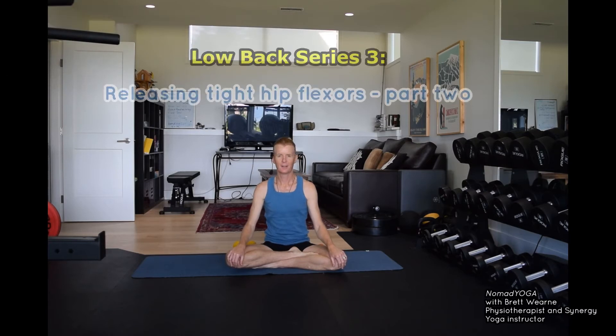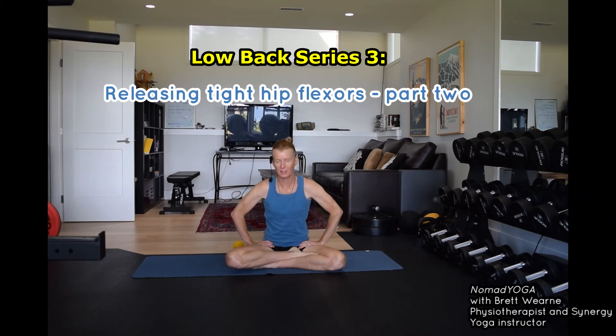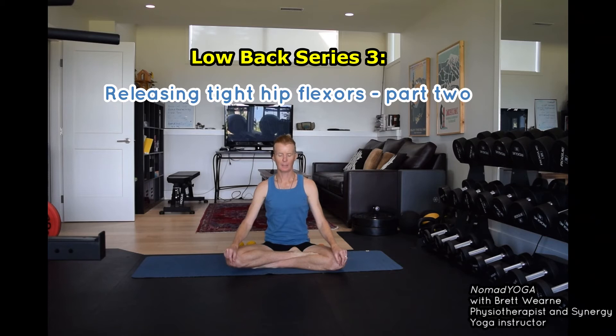Hi guys, this is a continuation of the series where we're looking at ways to release lower back stiffness and lower back pain. In this video I'm going to be showing you a way of releasing the hip flexors.